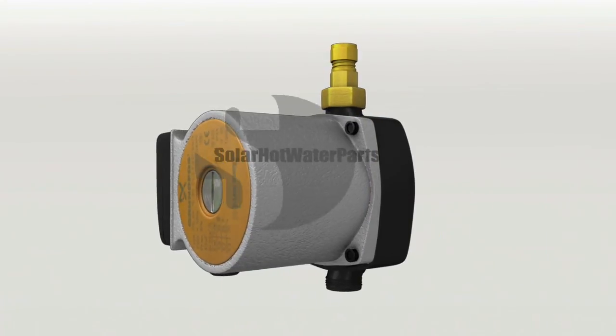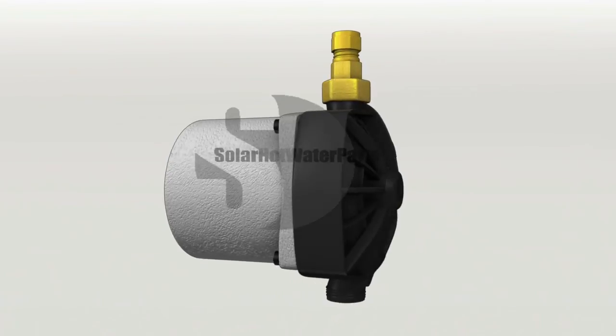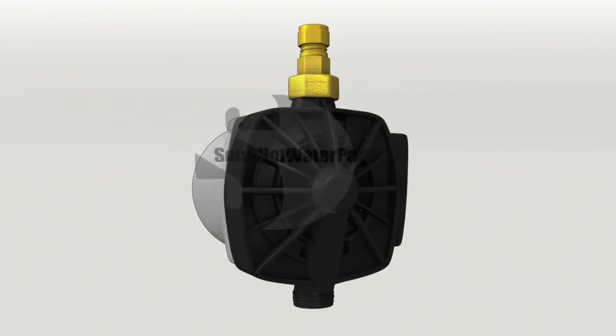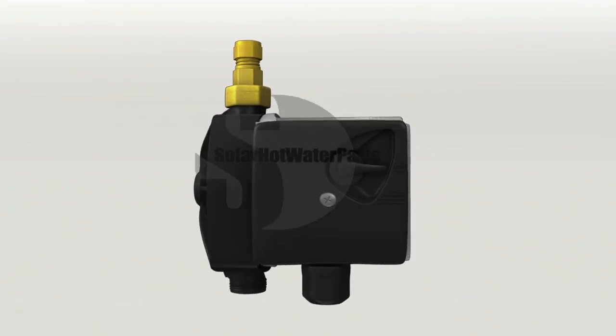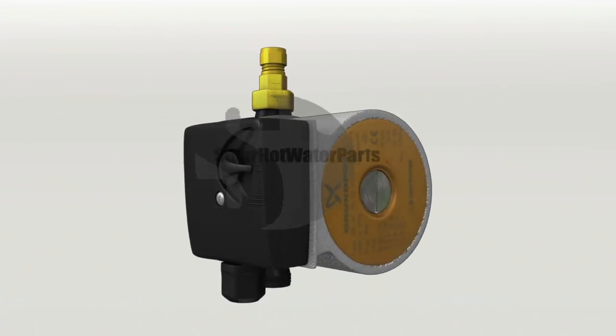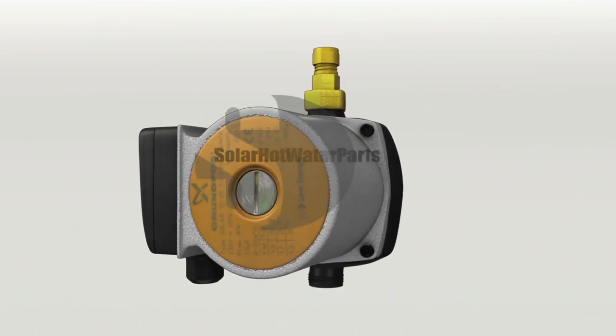All circulating pump replacements and plumbing repairs should be carried out by a licensed tradesperson and in accordance with manufacturer's specifications. Failure to do so can limit your warranty. Solar Hot Water Parts stocks a range of specialized parts, including the Grundfos 1520 SIL OEM circulating pump.